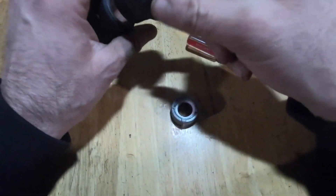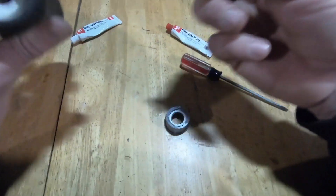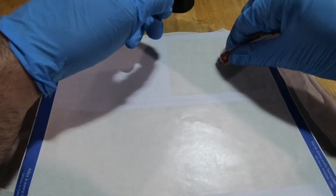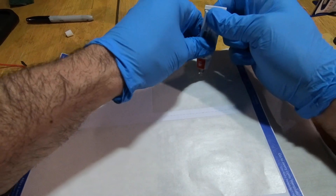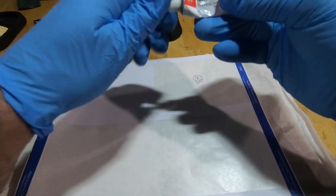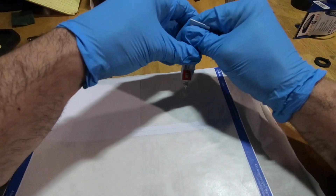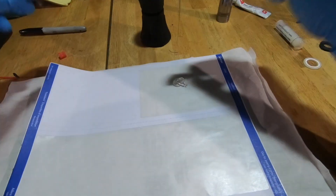All right, now the next thing — we're going to take the epoxy and mix it. We're going to start with the A. I've done a couple uses out of this already; this is the third glue job I'm doing with it. Can't beat the price. Now we need about equal of the B, which is the hardener.